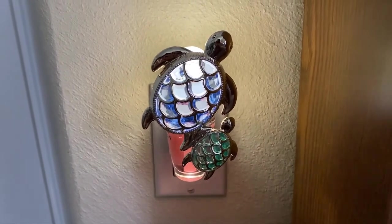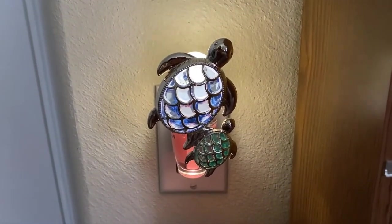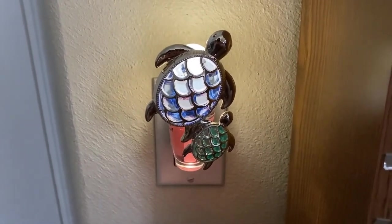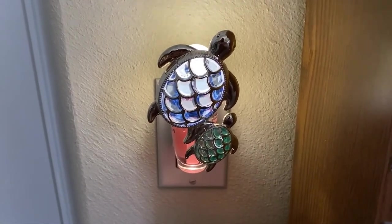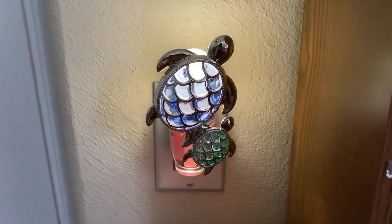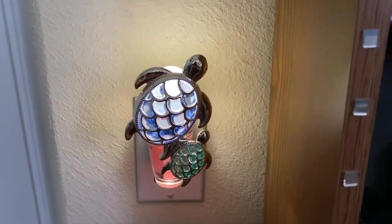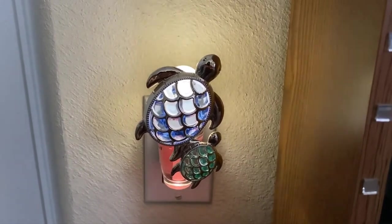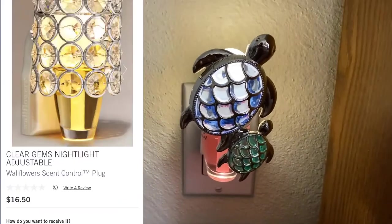Overall, this wallflower plug is very beautiful and pretty. It is not so big that it weighs down the plug itself. And once again, if you have a reward, this would be a great option to choose. This is the scent adjustable control plug — those were previously an online exclusive and did not feature a nightlight. However, now they are more available in stores at Bath & Body Works, and I'm sure they're going to come out with more designs.